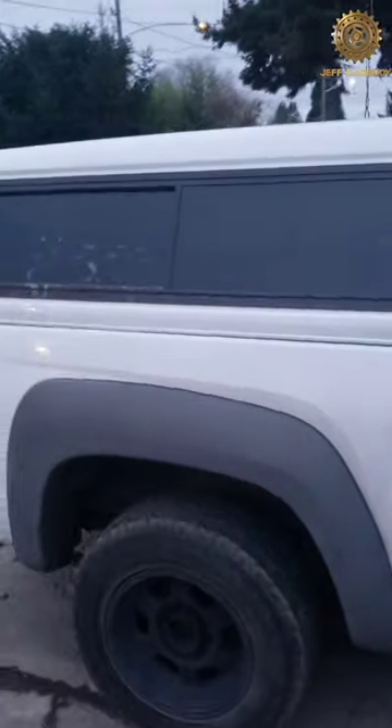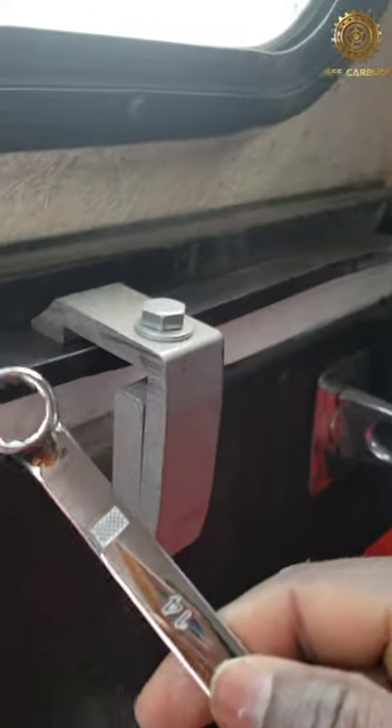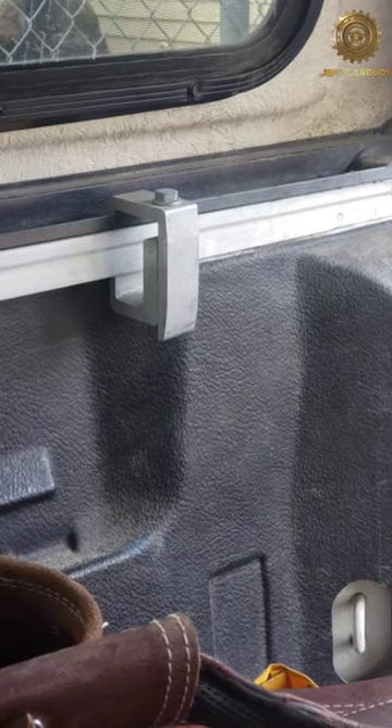How to remove a canopy from your pickup truck. We have a canopy shell like this one. It's held by four brackets — one bracket on every corner — and there is a bolt that you need to break loose using a 14 millimeter wrench. Once you break it loose you can remove it with your hands, just like that.